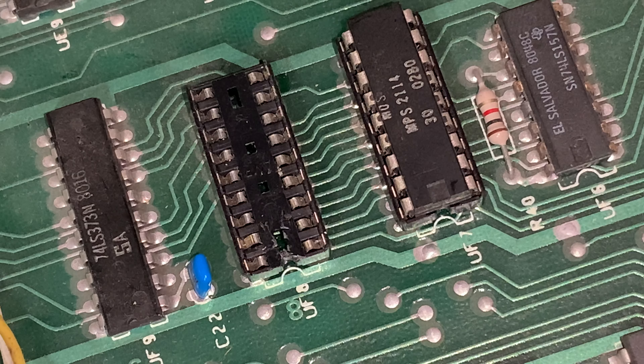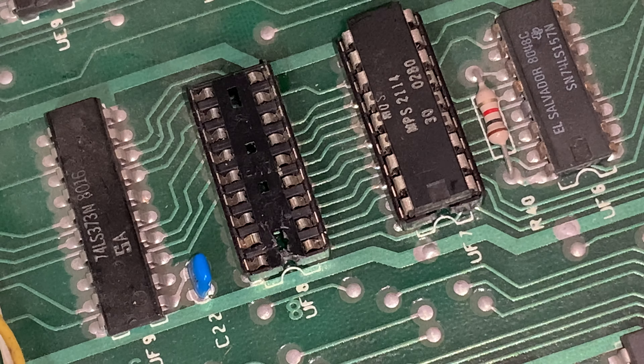Hello, David Bradley reporting to you from the Pet Room. If you've been watching, you'll know that we just snagged a chip out of a VIC-20. We're going to put it right there. Of course, as I'm poking around with metal, this machine is not on.